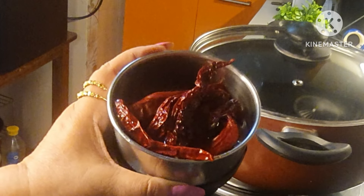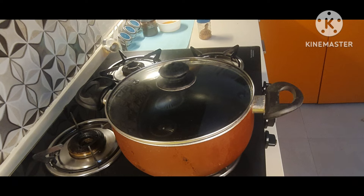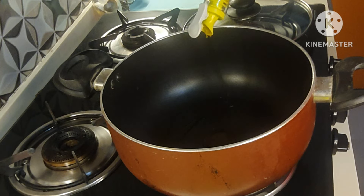I have soaked the dry red chilies in water for at least half an hour. When they become soft, I will grind them into a fine paste with very little water.